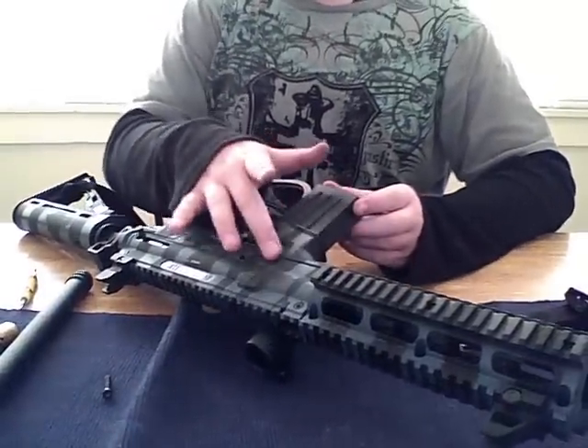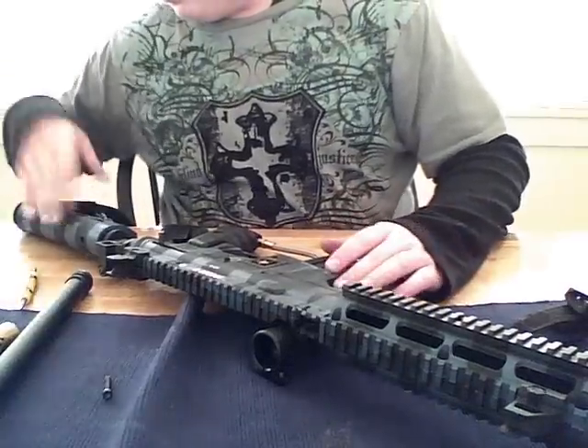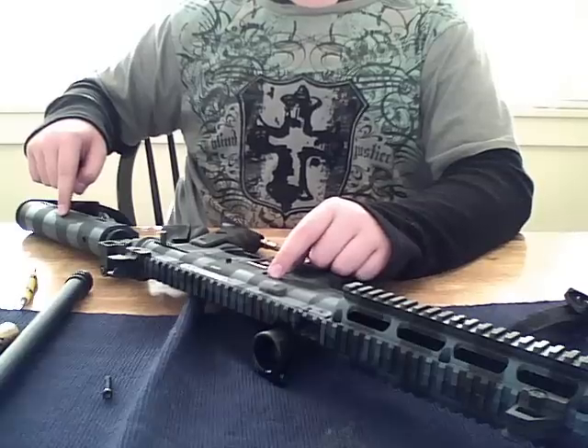As you can see, the paint's a little coming off here where I've rubbed up against stuff, but the paint stays on pretty well. It's only this one side that's come off because I rub up against stuff when I'm playing on this side.